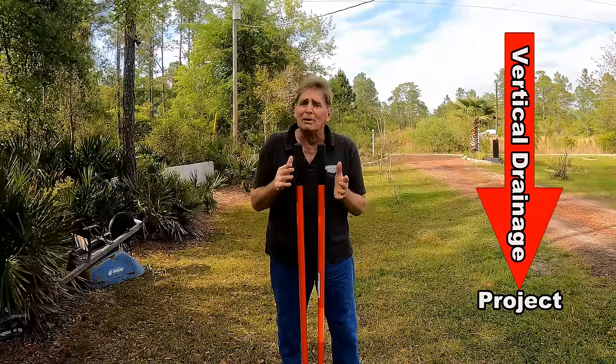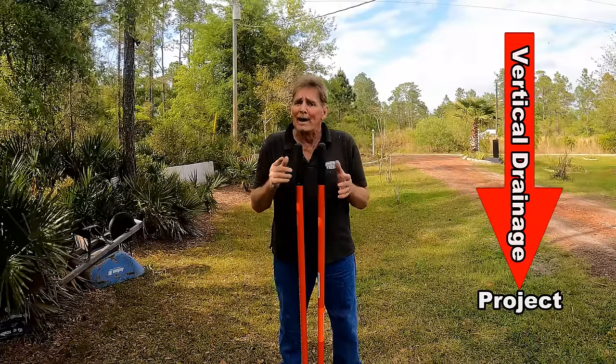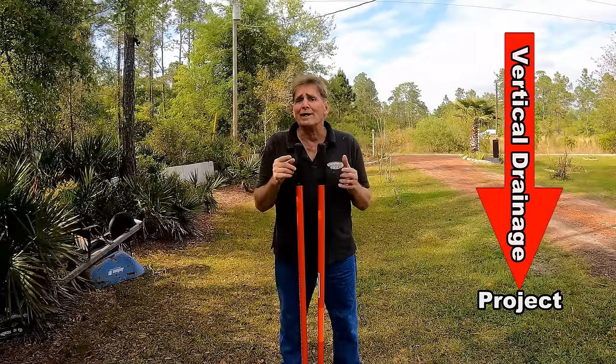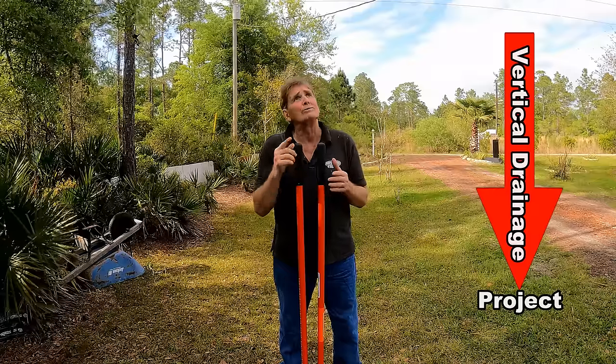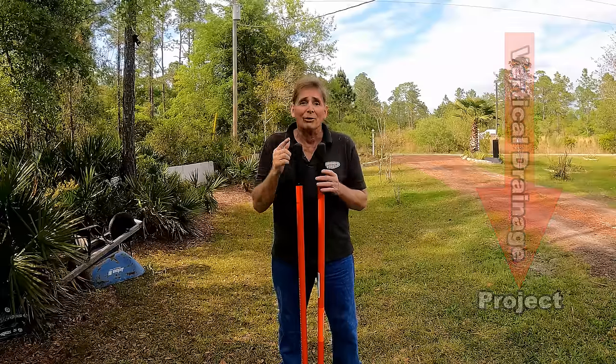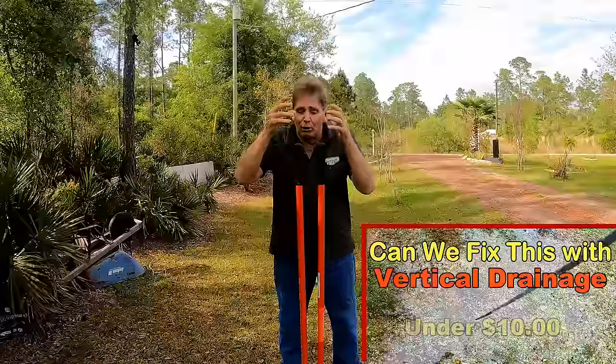We have another area of the yard that holds water — can we do it twice? Can we duplicate our results? We're going to find out and test it. It's supposed to rain in about an hour, so hopefully I can get it all together. Vertical drainage: basically we're digging a hole straight down into the ground.